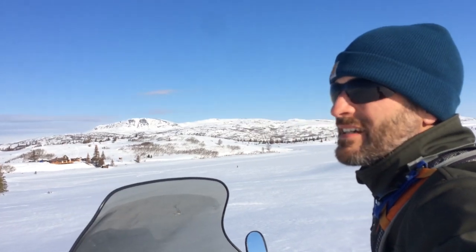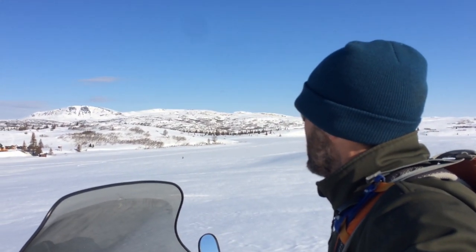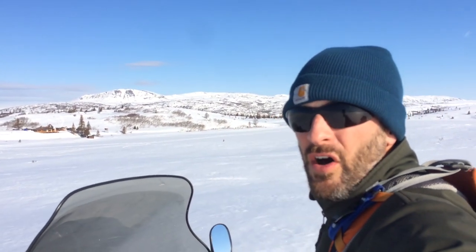It never gets old coming over this little rise and seeing our homes. It's such a gorgeous place — living off grid is pretty awesome. For those of you that don't know, we are remote. We're not just off grid, off power, off sewer — there are no roads to us. In the winter we have a snowmobile trail. In the summer this lake thaws and we can get a float plane in here. It's a pretty awesome life. Thanks for watching.